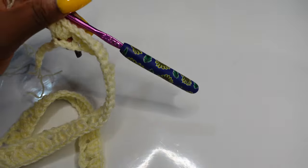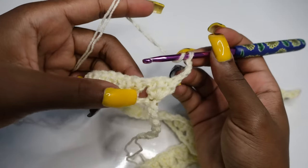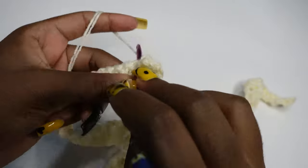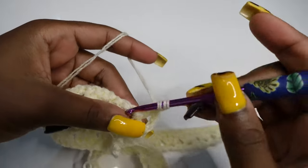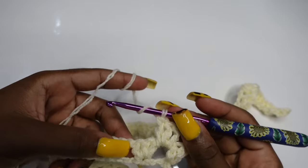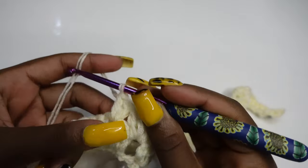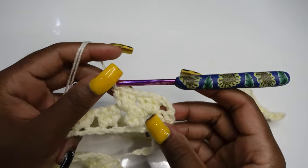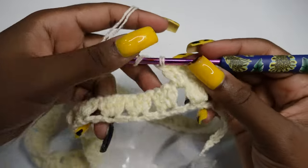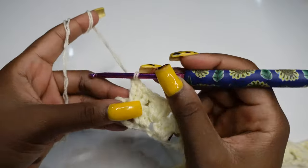For row two, chain three, turn your work. Make three double crochets inside the first space — one, two, three. Yarn over, make three double crochets inside the next space, and continue making three double crochets in each space until the end of the row. That is the pattern for row two.